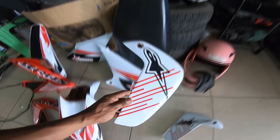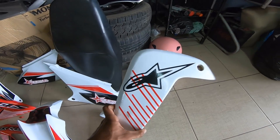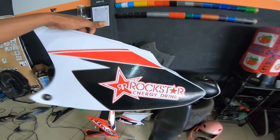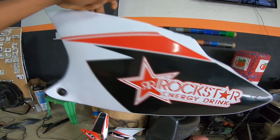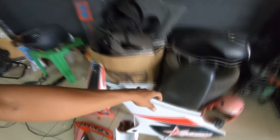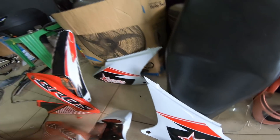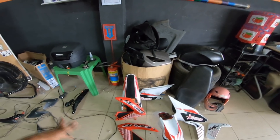A tampa lateral aqui, ó. Se liga só. Ficou top, hein, mano? Olha aí. Show de bola a tampa lateral aqui — que é a parte de trás da rabeta. Tudo no recorte, meu parceiro, beleza? Aqui ainda falta o número — jogar o número aqui que ele pediu, tá ligado? Vai ficar bem aqui assim. Não sei se ele vai querer botar ali atrás também.